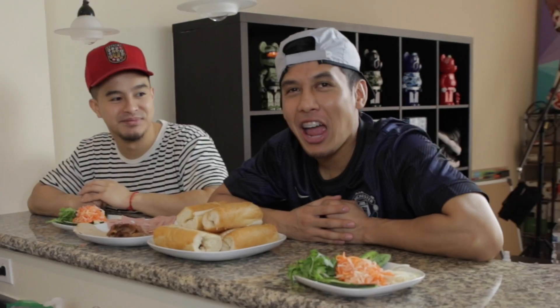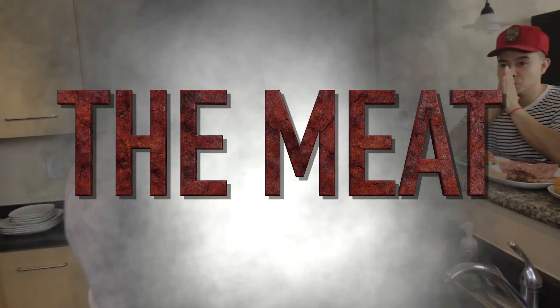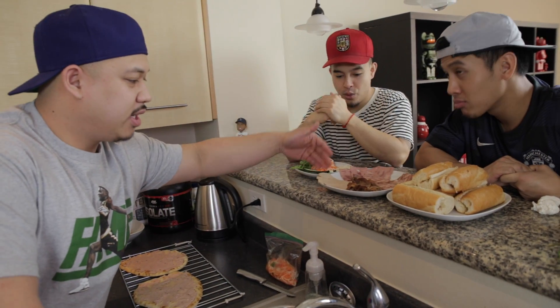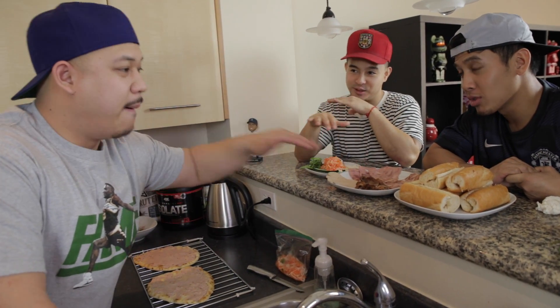All right guys, now we've got the pate mix — let's lather it on like some cocoa butter. All right guys, next step is layering on the meat. I'm gonna use every single meat that you guys heard today, from the ham head cheese to the bologna. I'm also going to be using the grilled pork, so this a combo — this is gonna be the supreme.